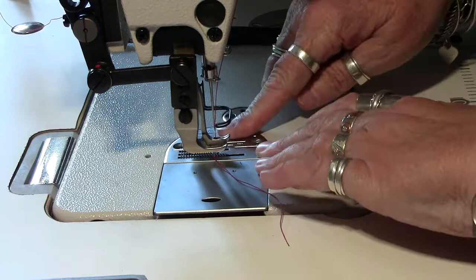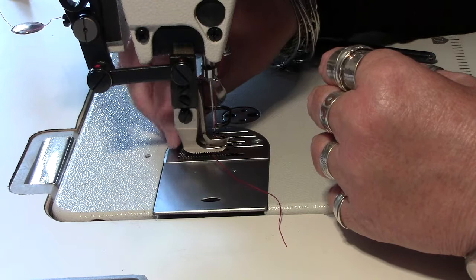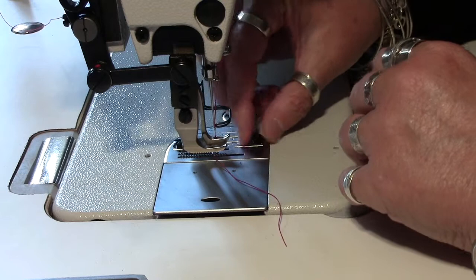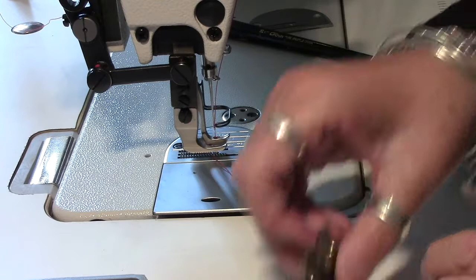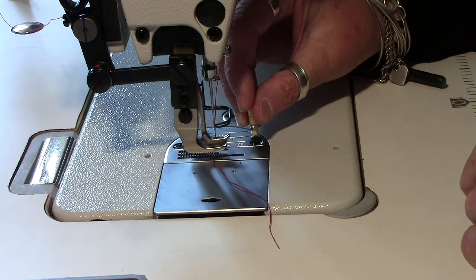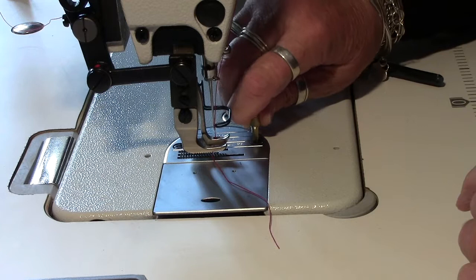I'll put our screws back in and try to seat them in by hand because they are a bit tricky sometimes. Let's try and seat this one as well, and then I go back to using this without the handle so I can just spin it and do them up. I can't get them properly tight with just this, but I can get them tight enough so that I can then use the handle as well to screw it up.